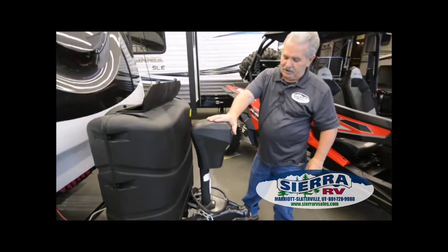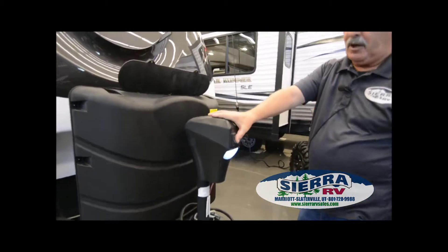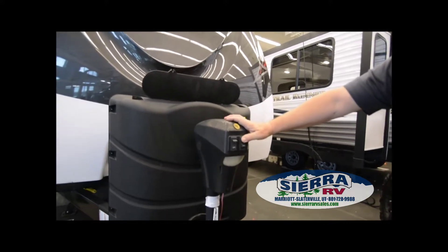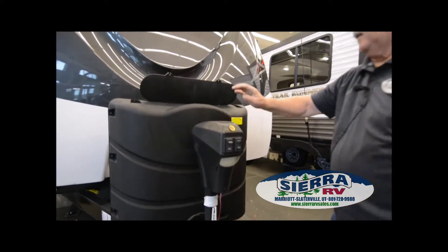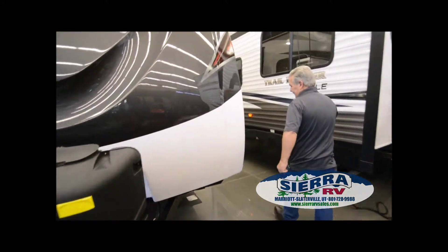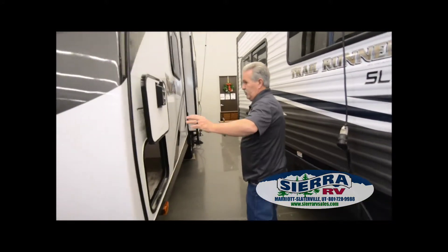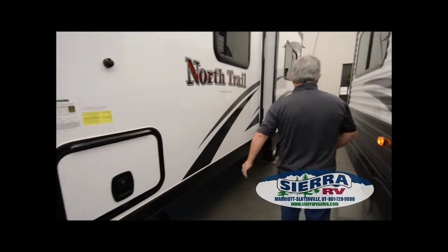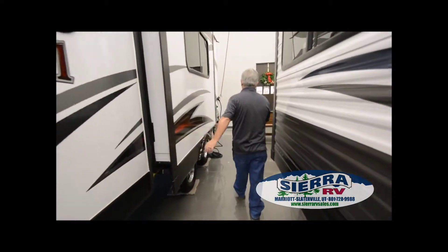This one is equipped with a power tongue jack. It has a light right here for night use, and it has extend and retract functions. Just the other side of your storage is right here as well.